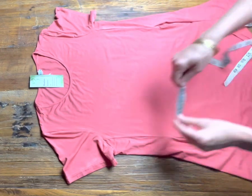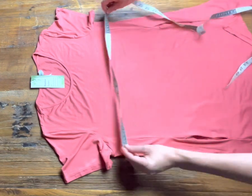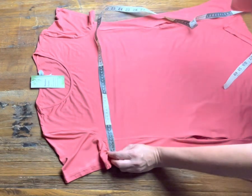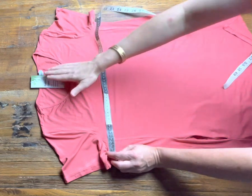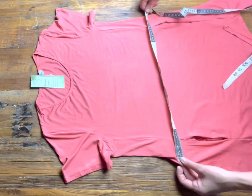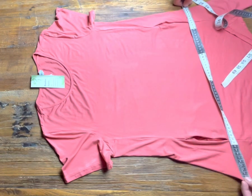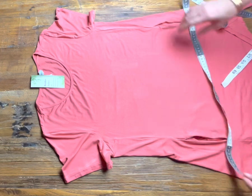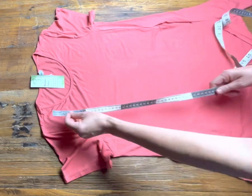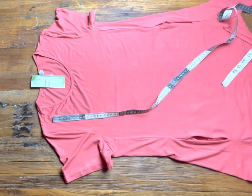The bust measurement on this one is 49 centimetres. According to our sizing chart, this is a size 10, so a medium equals a size 10. The waist is 52 centimetres, the hips are 59 centimetres, and the length is 76 centimetres at the front and 73 centimetres at the back.